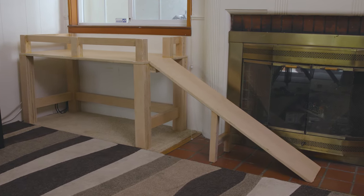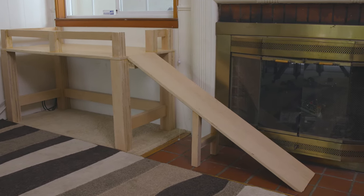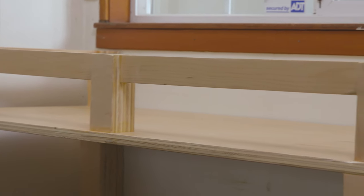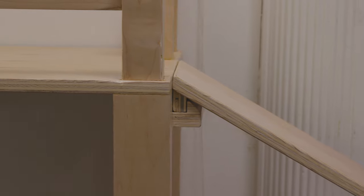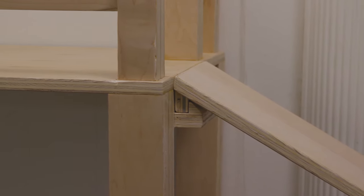My dogs love looking out the window, watching the day go by, barking at squirrels, but the height of the windows in our living room are too tall for their little corgi legs to see over. So I decided to put together this doggy daybed that rests on a platform and has a removable ramp. That way, they have a place to hang out that's high enough for them to actually see out the window.